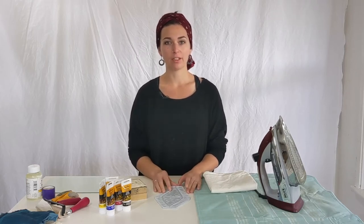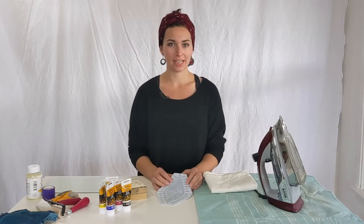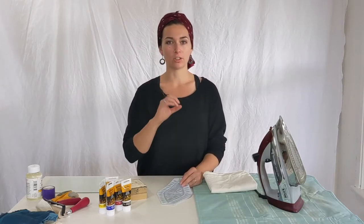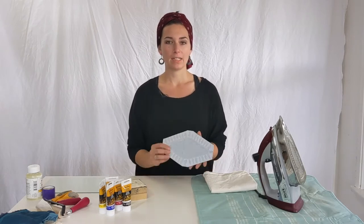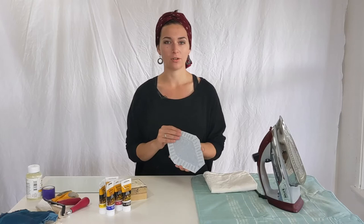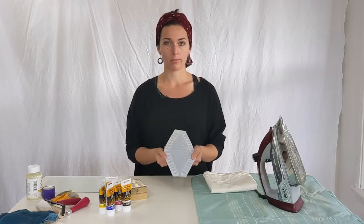Hi there Sugar Snaps! Let's print our own fabric using your own block print design. If you want to learn how to create your own block print, check out the video in the little circle above me and I'll show you how I carved this block and how to design your own block for block printing.